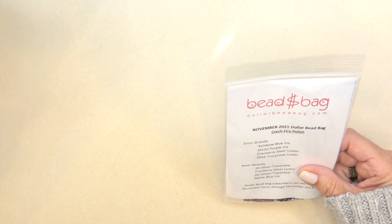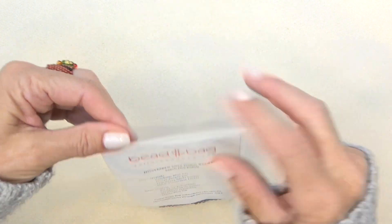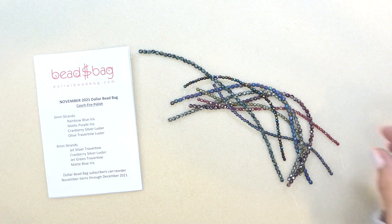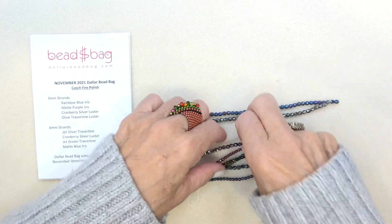We'll put the box aside and take a look at the bag, which is $8 a month. You get four strands of three millimeter fire polish beads and four strands of four millimeter fire polish beads. They're just the most beautiful quality.